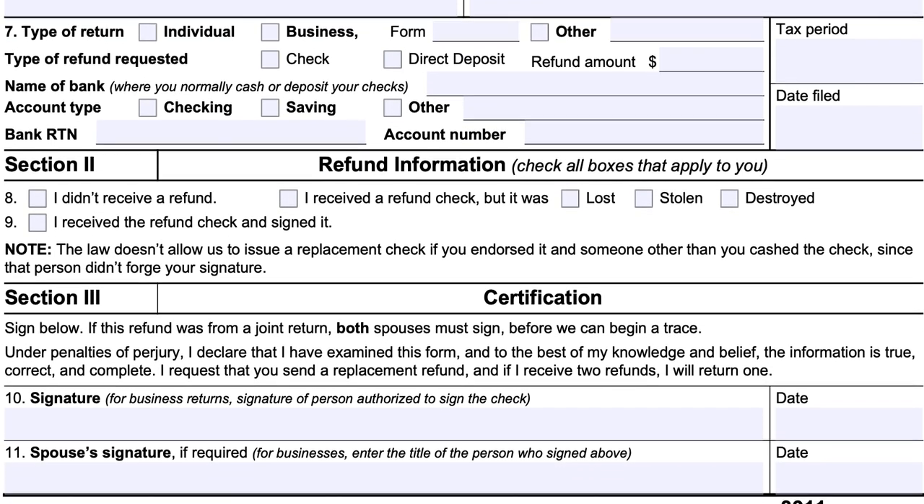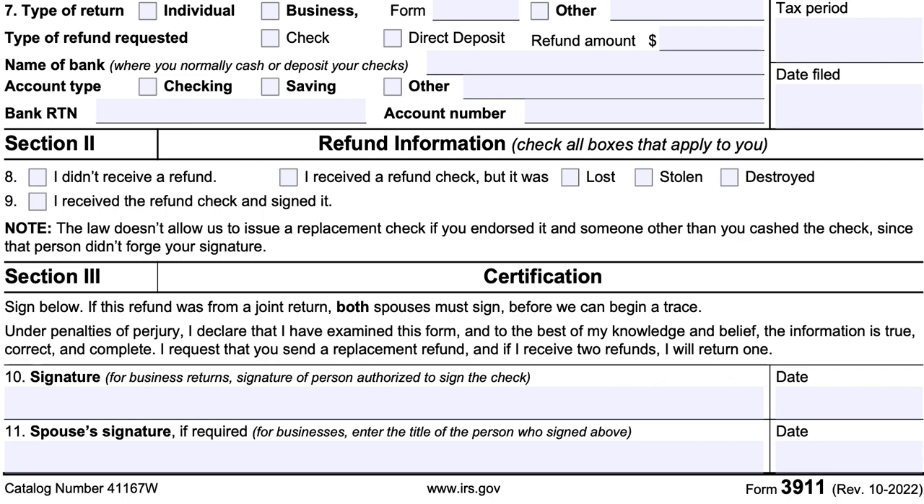Section 3 is the certification, where you will sign. If this was a joint return and your spouse's information was in line two, then both you and your spouse are required to sign on lines 10 and 11, respectively, and provide the date of signature. Note that this is a declaration under penalty of perjury, and if you receive two refunds, you will return one of them to the IRS.